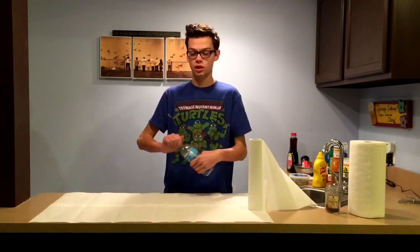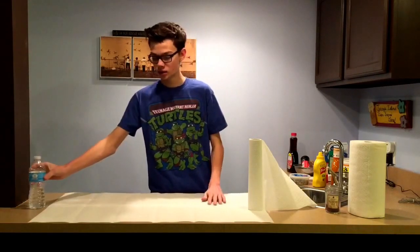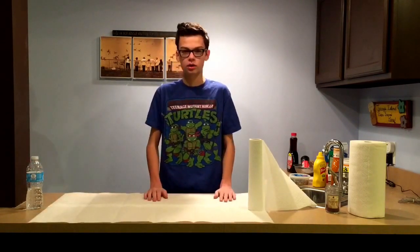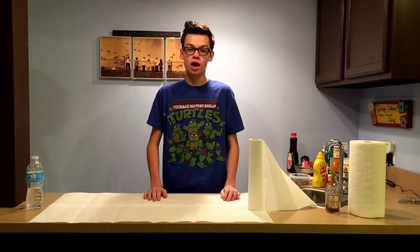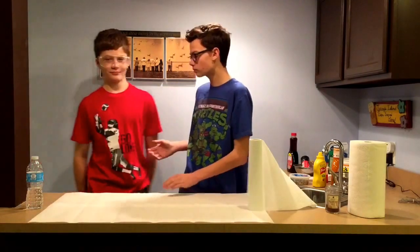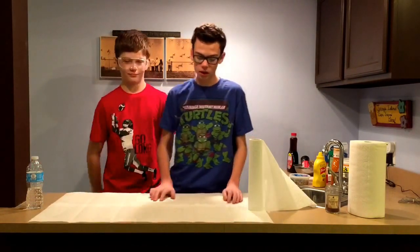Hi, I didn't see you there. I'm Carter and today I'm going to teach you how to cook my grandma's secret recipe with my friend Ryan Tiga. Welcome buddy.